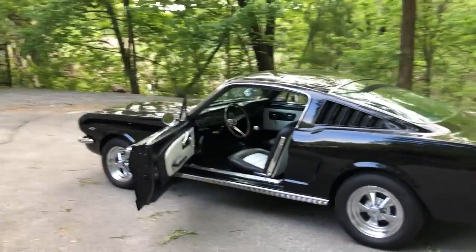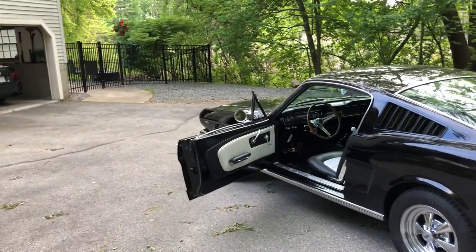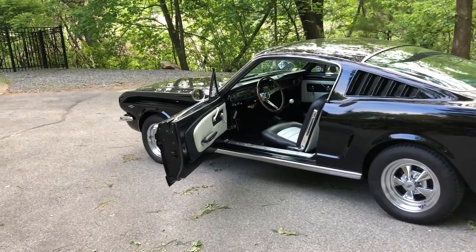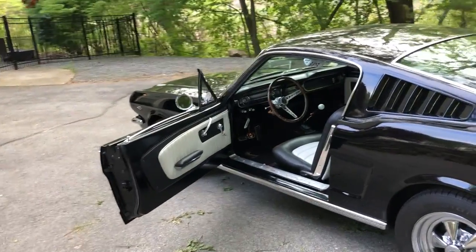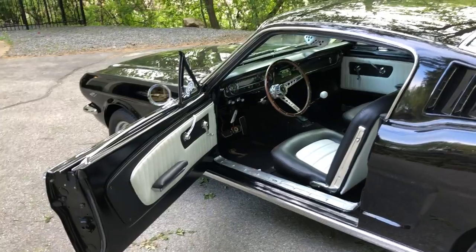I bought it about a year ago. I've done considerable work on the interior: instrument bezel, carpeting, seating, windows, and door handles. Mostly cosmetic work inside. However, I have also rebuilt the Hurst 4-speed shifter and the top loader 4-speed.